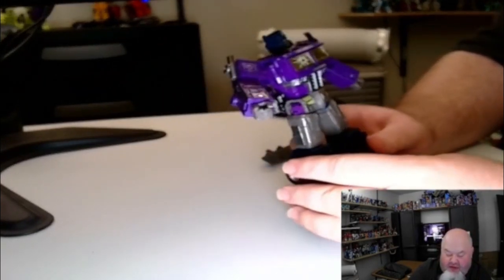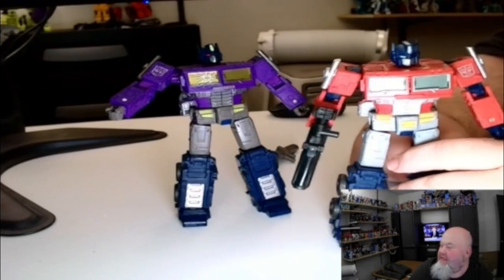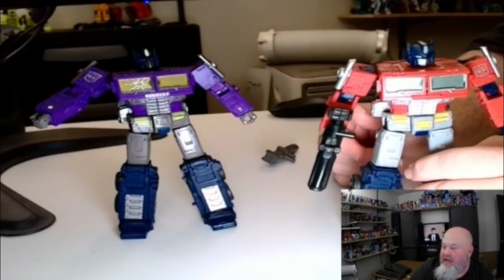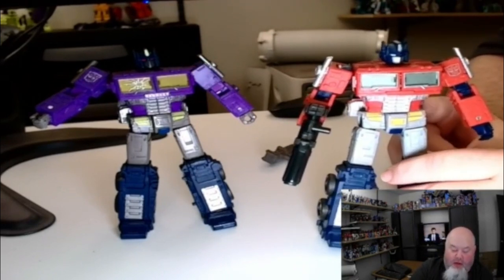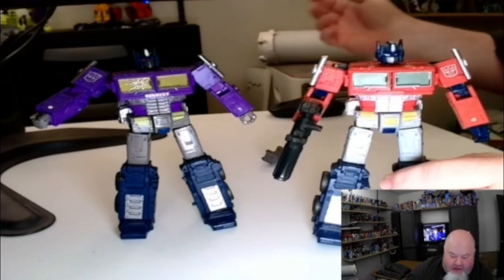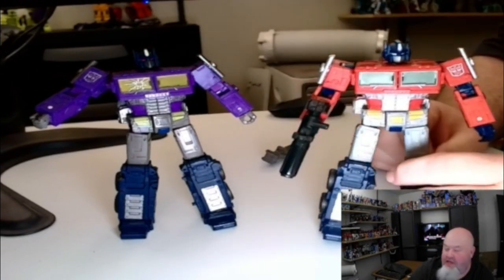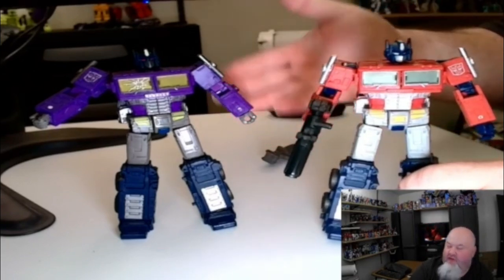This figure is a direct repaint of the Earthrise version of Optimus Prime. There's nothing different besides just different paint apps. Basically, this is the War for Cybertron Trilogy Walmart exclusive Optimus Prime, which in itself is just a variant of the War for Cybertron Earthrise Optimus Prime. So if you have the Earthrise figure, you essentially have this figure — there is literally nothing different at all, and even the conversion steps are the same.